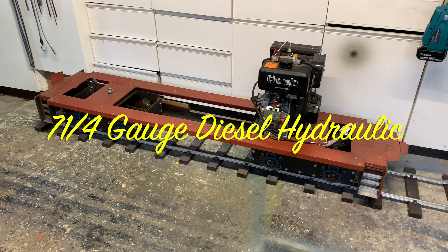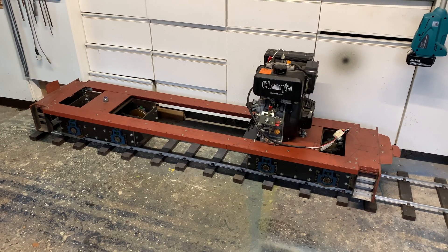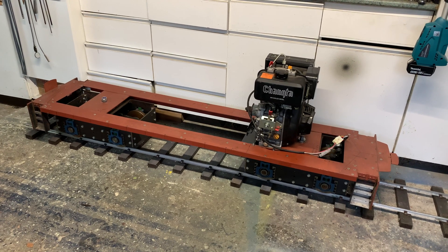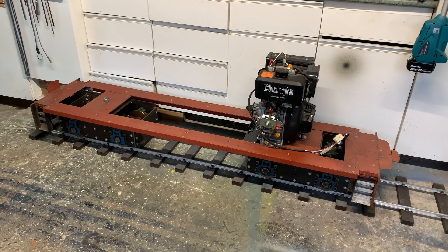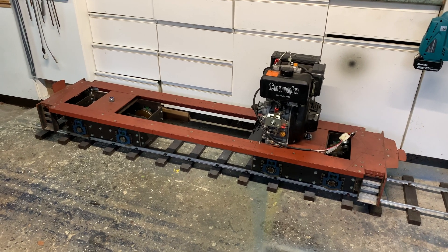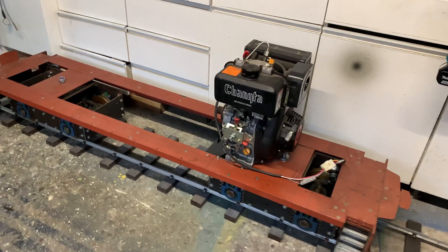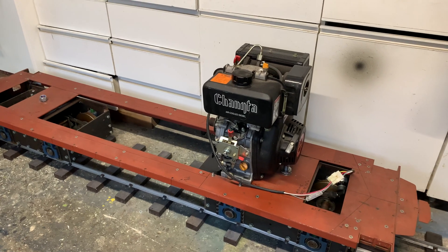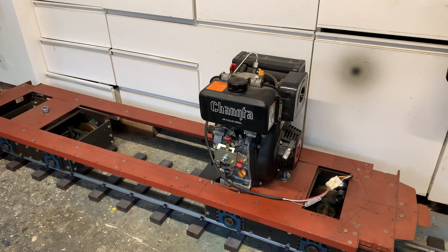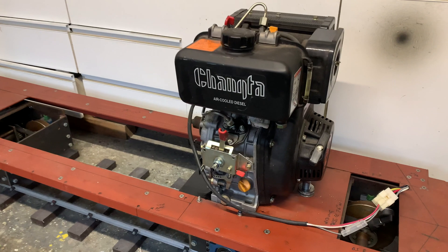Well, here we have a rather unusual beast. It's the beginnings of a GP38, but it's got a small diesel engine and hydraulic motors driving the two bogies instead of the usual Eaton hydraulic setup. I've had the engine running, but it took an awful lot of getting going because of the throttle mechanism. Internally it was jammed solid, so I had to take it apart and free it off and I've altered the throttle mechanism.